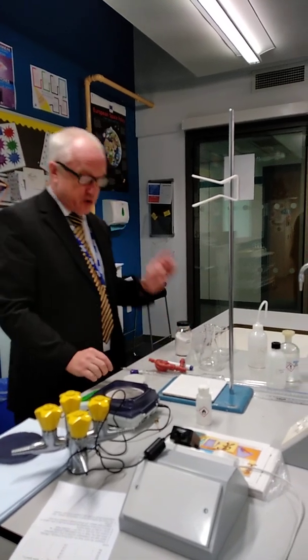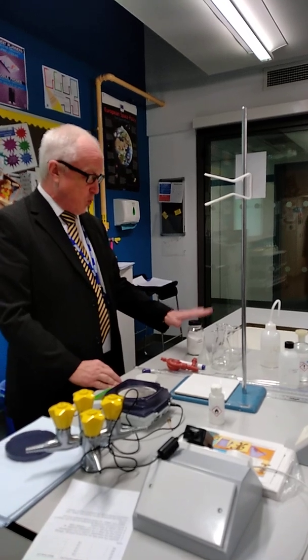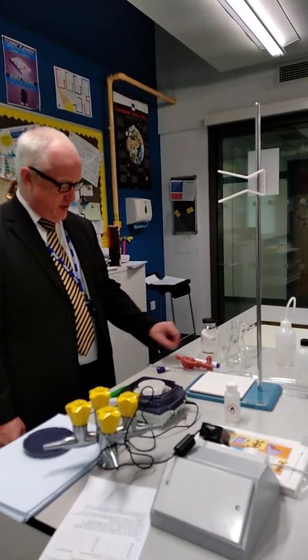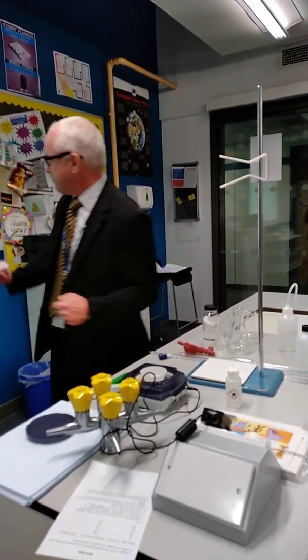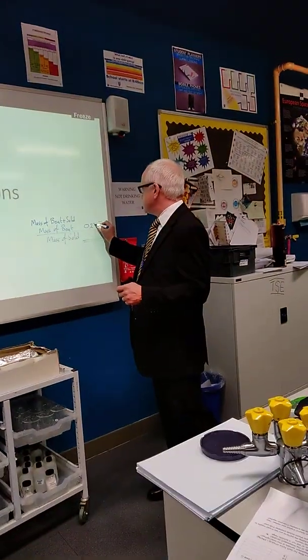The way we're going to start off is we're going to weigh out approximately one gram of this, but we're going to weigh it by difference. So we're going to take our weighing boat, put it onto the balance, and we're going to get a mass of 0.27 grams. So the mass of the boat is 0.27 grams.